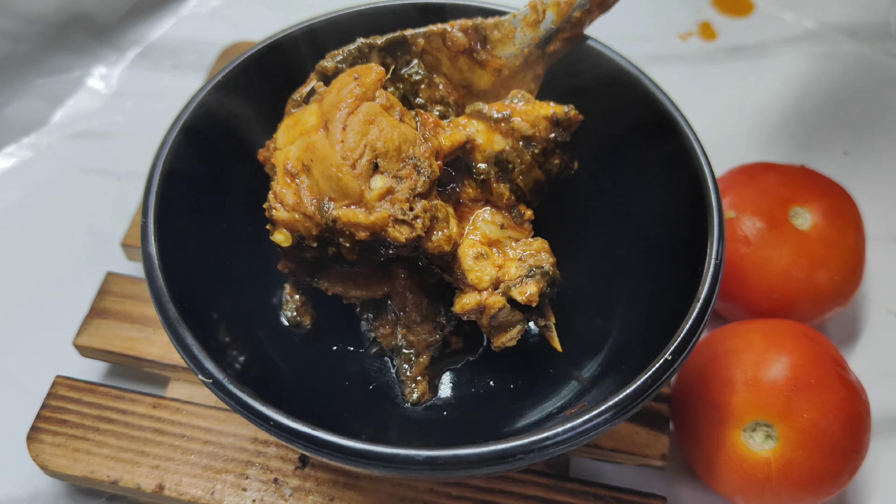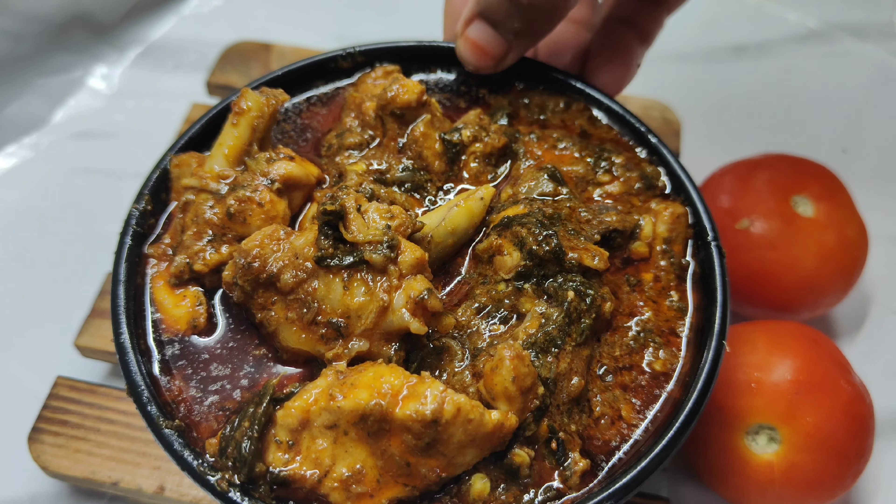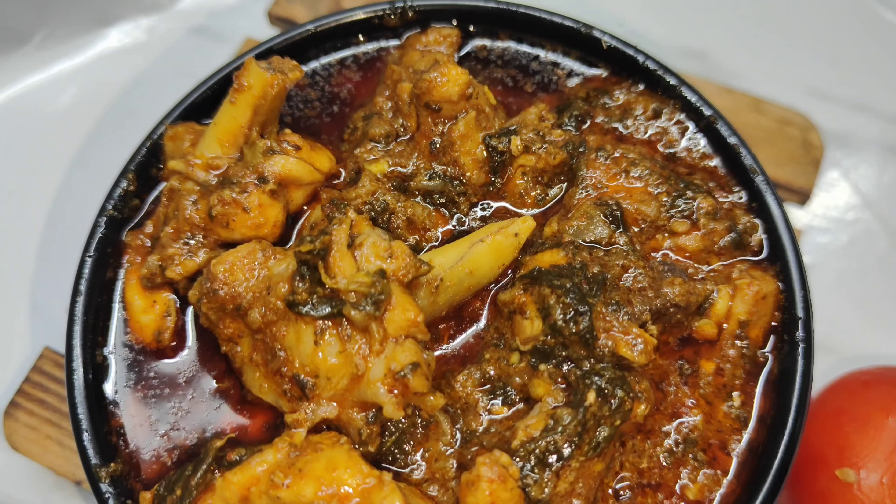Hi, and welcome to our channel. My name is Lakshmi Food Creator. We are going to make a good taste of chicken and prepare the chicken for this day.